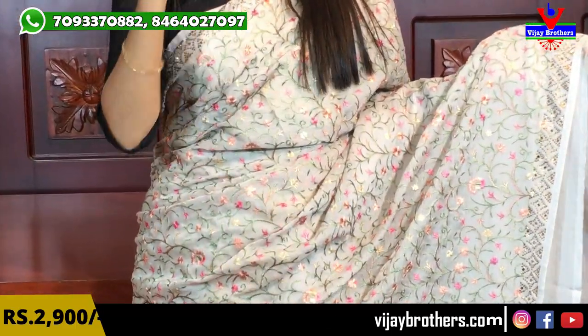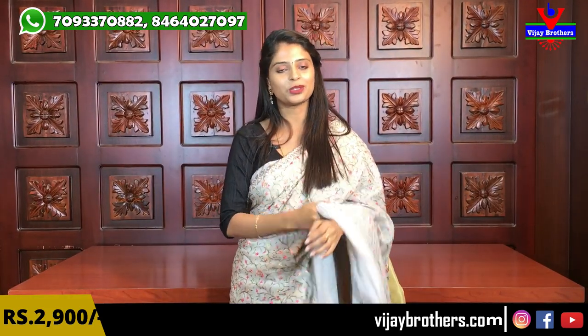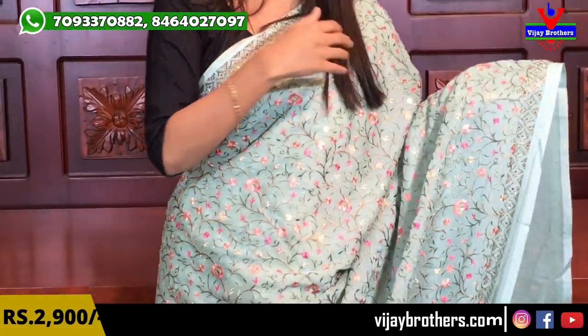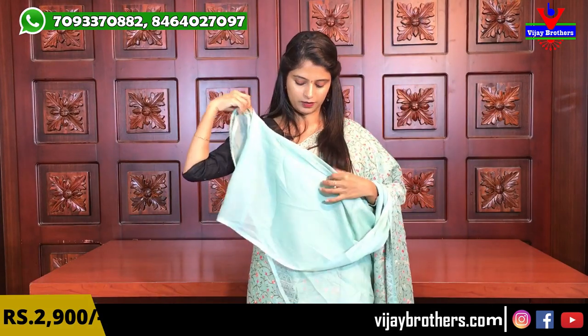The grey saree features complete thread work with the same borders — no difference, just a color change. The blouse is a self-color grey plain blouse. I will show you multiple color options. Next I will show the green color as well. The thread work throughout is the same as before. The grey variant is also priced at ₹2900.